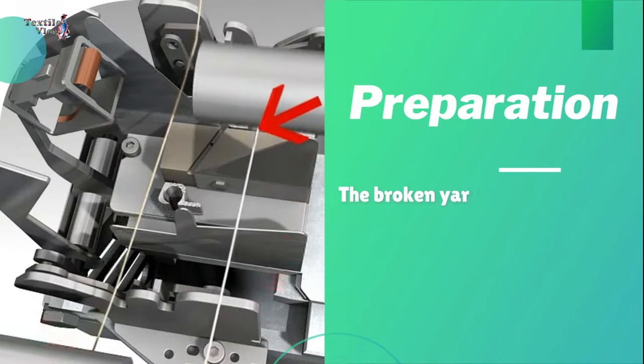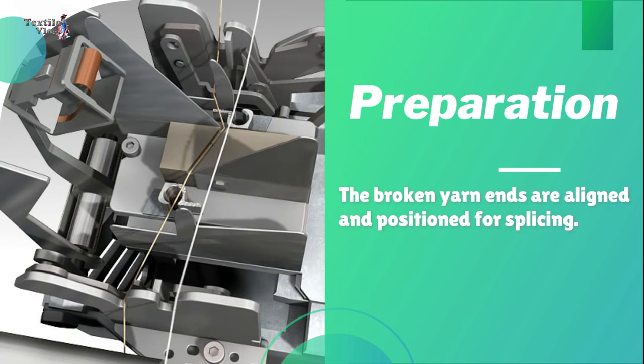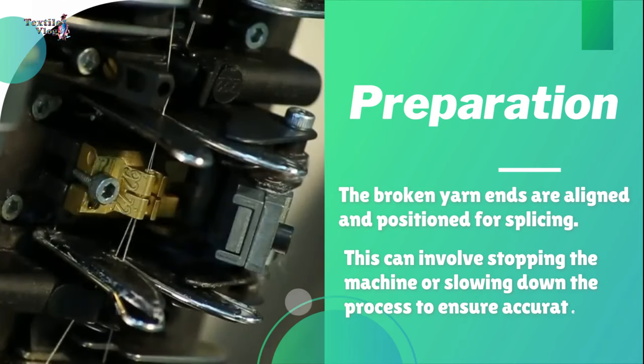Preparation: the broken yarn ends are aligned and positioned for splicing. This can involve stopping the machine or slowing down the process to ensure accurate alignment.